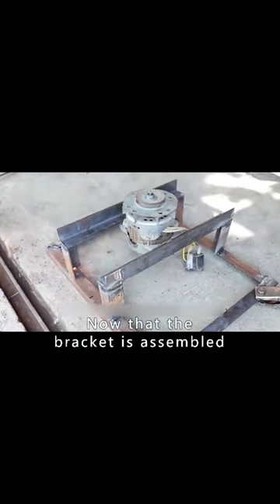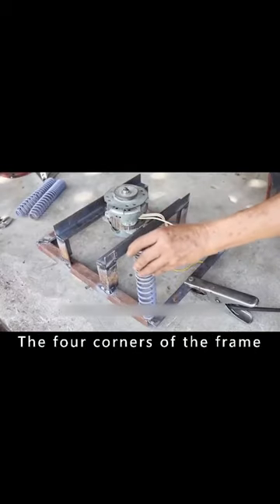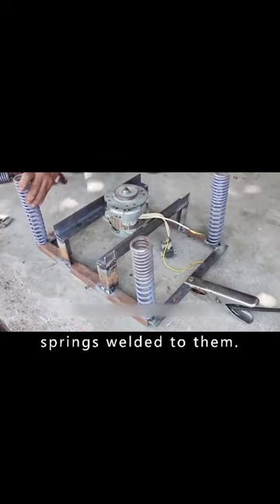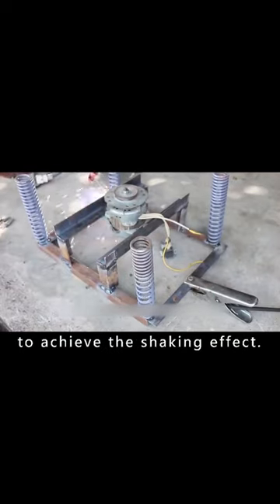Now that the bracket is assembled, it is ready to be welded to the finished frame. The four corners of the frame need four more springs welded to them. This spring will then be moved by the motor to achieve the shaking effect.